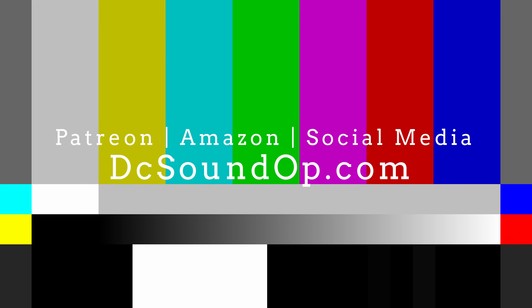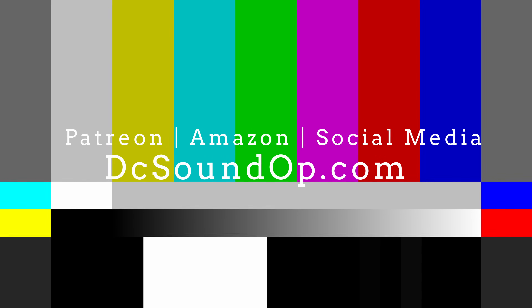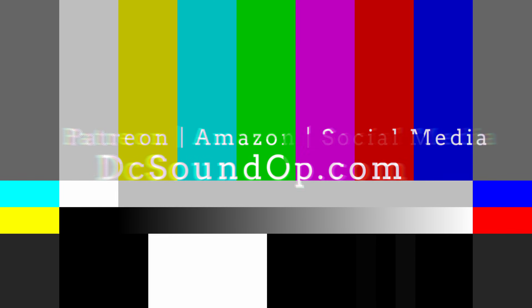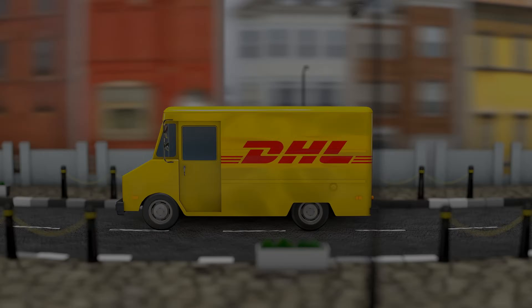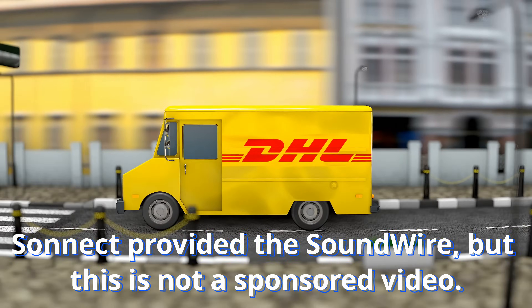Thank you, as always, to patrons, channel members, and everyone who visits the DC Sound Op page on Amazon or at dcsoundop.com. Also to Sinect for sending this in for us to check out together — it is always a huge privilege.